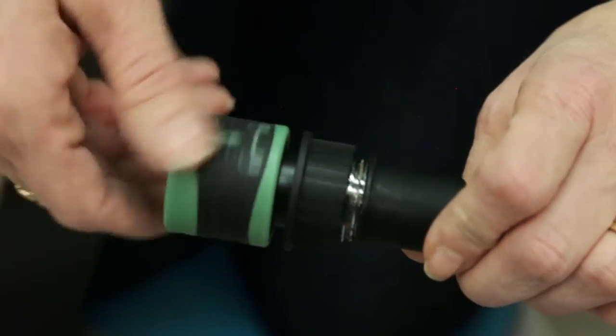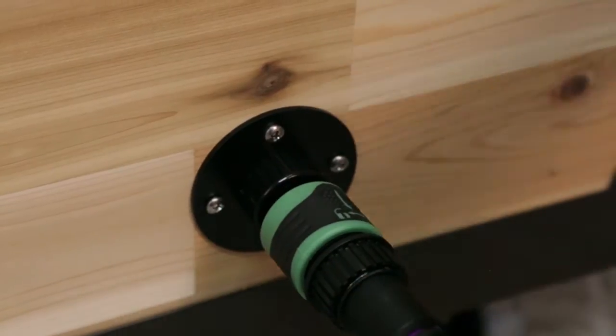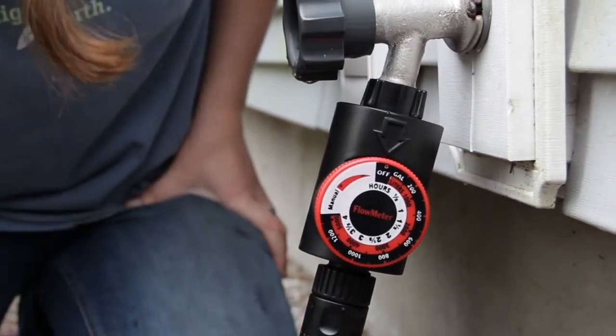When it's time to water, attach your garden hose to the soaker hose using the quick connect faucet adapter. Turn on the water and in just a few minutes the soaker hose will fill the reservoir.